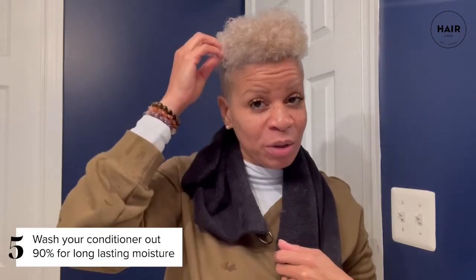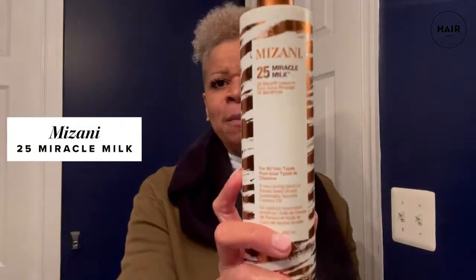This is me rinsing off both conditioners. With hair that has texture, we only rinse off about 90% — it's okay to leave a little bit in there, as it gives the hair the moisture it needs. Next I'm going to use my all-time favorite, the Mizani 25 Miracle Milk, and I'm going to spray that through. Just because my sides have an undercut, I still spray that too — it needs a little love.